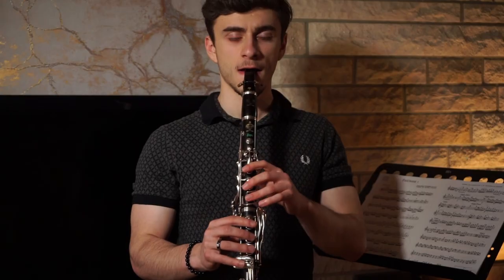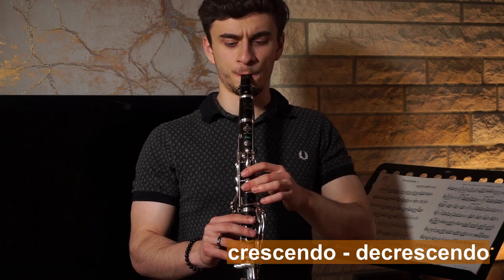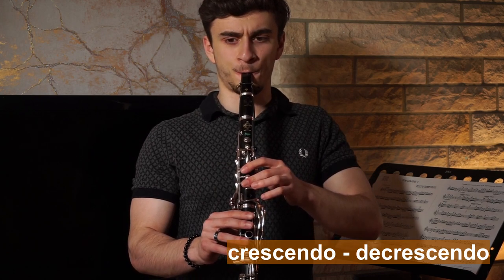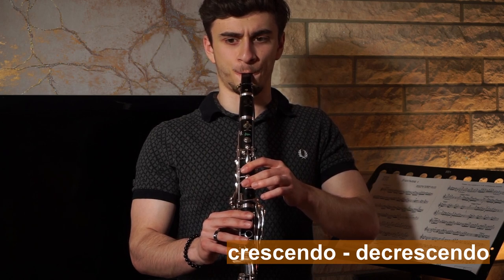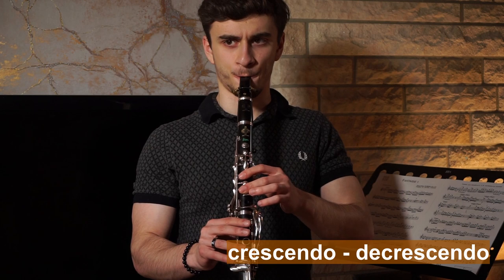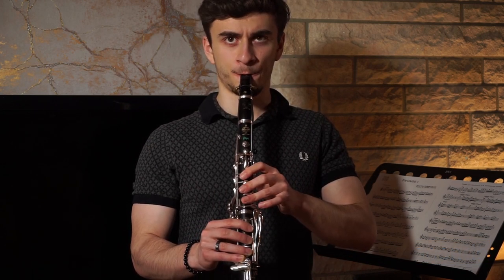The second exercise is to start pianissimo, then go up to fortissimo, and then back down to pianissimo again. Try to keep the tone and the pitch as steady as possible, and make sure that your crescendo is as controlled as your decrescendo.